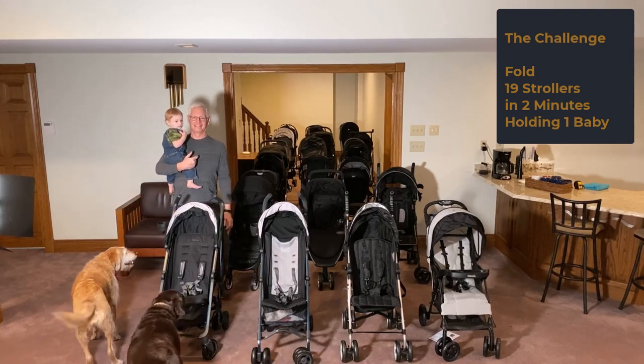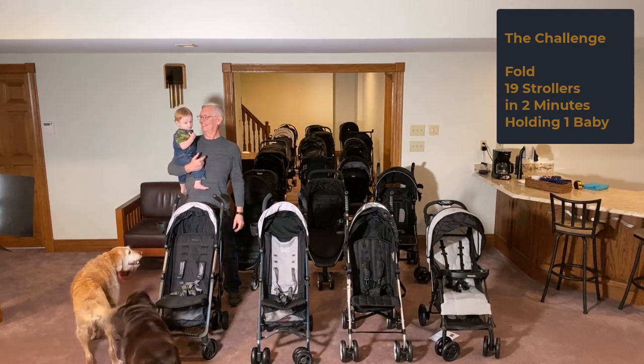In the world's first attempt to fold 19 different strollers in two minutes, with one baby, one granddad, and two dogs.